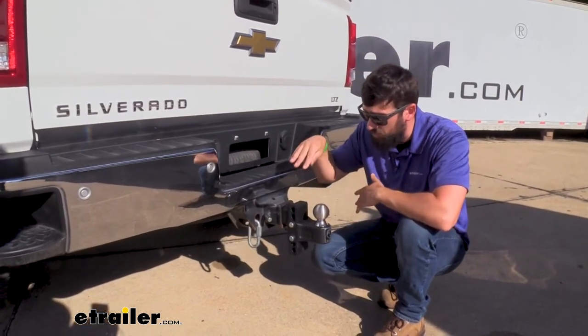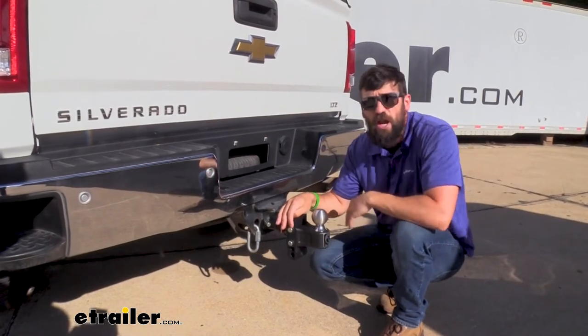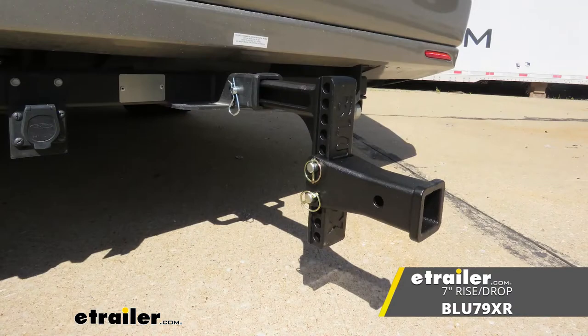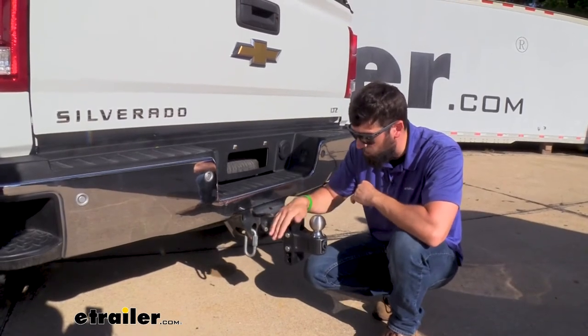This is actually offered in two different sizes. It's going to be available in a four inch rise and drop, which is what we have pictured here, and it's also available in a seven inch rise and drop for those taller trucks or those trailers that sit a little bit lower.